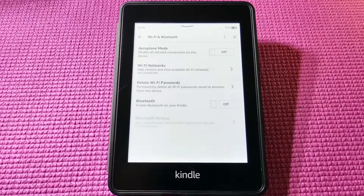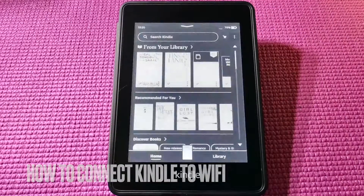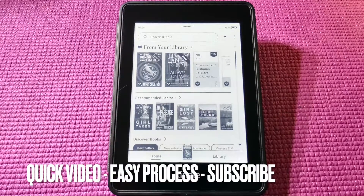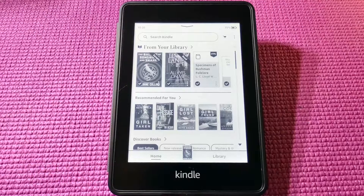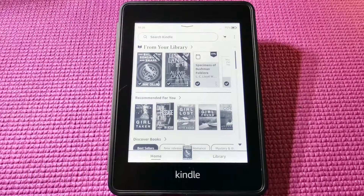Hello everyone and welcome back. Right now we are going to look at connecting your Kindle Paperwhite to Wi-Fi. The reason for this is you need the Wi-Fi to download Amazon books and to update the software and things like that. Okay, let's get started.